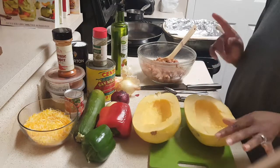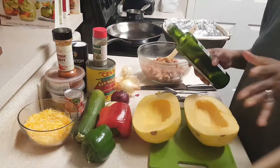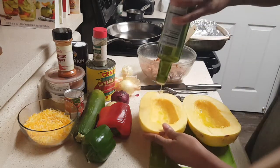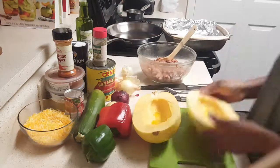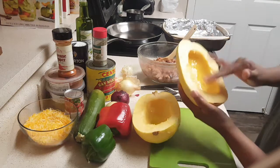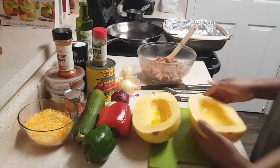Now I'm going to drizzle some olive oil — regular or extra virgin, whatever you prefer — on the inside of each half. Then I'll take my hand and rub it all around the inside and along the edges, getting everything nice and coated with the olive oil. Do both halves that way.